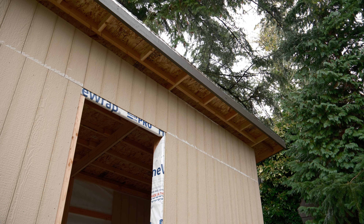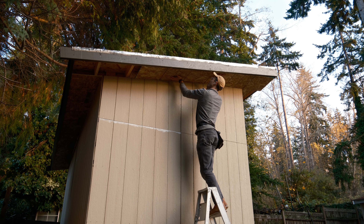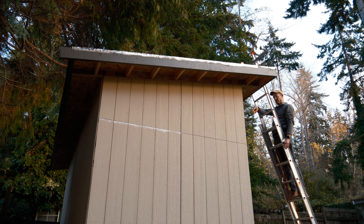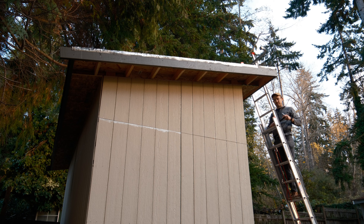After some trials and tribulations, I finally, finally finished the shed.